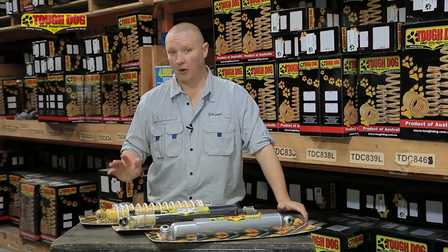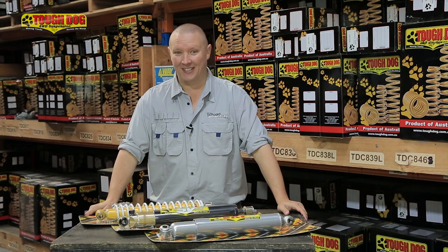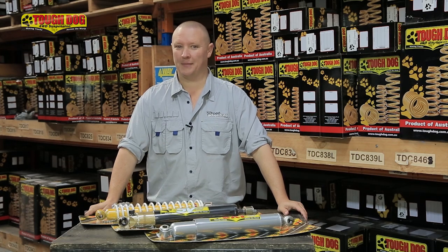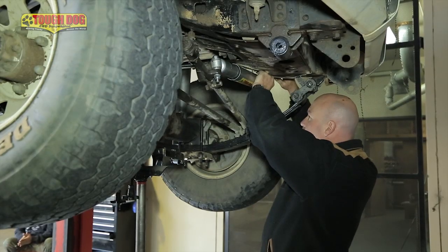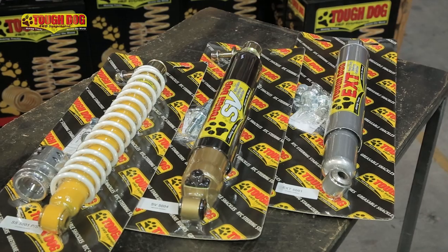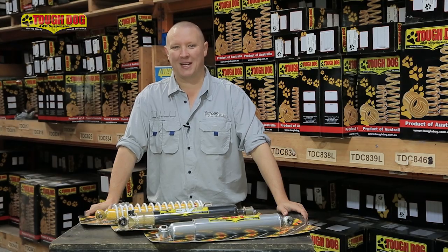Here at Tough Dog, the boys make a variety of different steering dampeners for different applications and needs. My 60 is definitely in need of an upgrade in terms of the steering damper — it's still running the factory unit that's nearly 30 years old. Because we're going to be fitting larger tyres, I'm going to upgrade to the EXT unit, which is perfect for the 60. It's going to control the wheel oscillations, get rid of that shimmy, and make it nicer to drive once those big muddies are on.